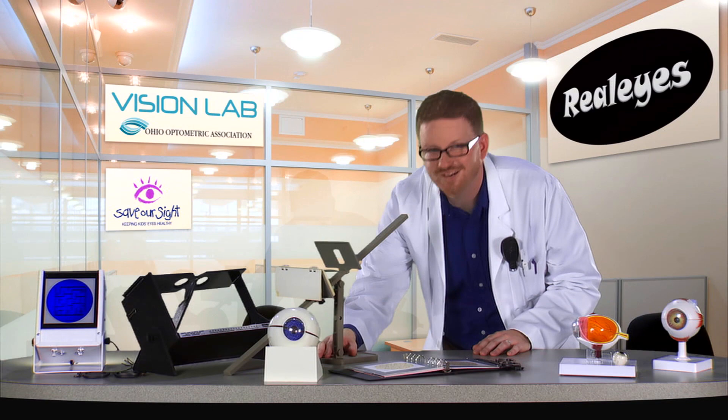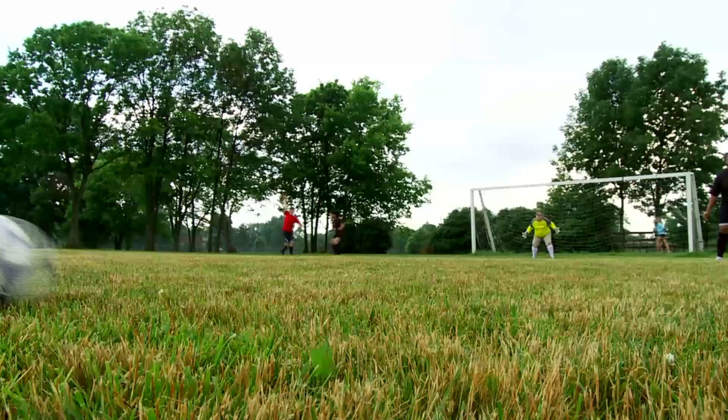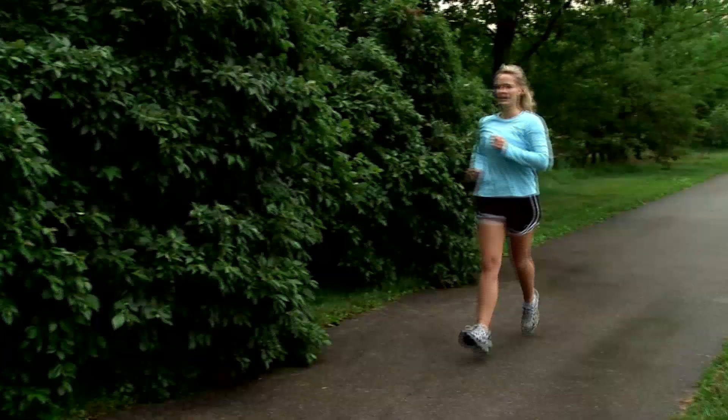Let me show you what it's like to have the most common vision disorders for kids your age. Let's start with nearsighted. Nearsighted, or myopia, is when you're sighted for near — you can see things up close, but you have trouble seeing things far away. You can see the ball just fine, but things far away, like your teammates or the goal, could be blurry. Nearsighted happens when the eyeball is a little too long, causing light rays to focus at a point in front of the retina rather than directly on its surface. Glasses push light back to land on the retina, making everything clear.